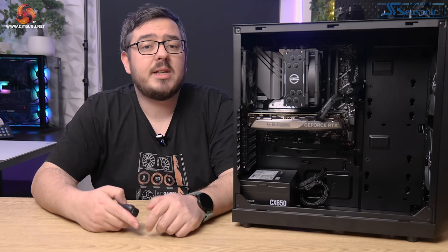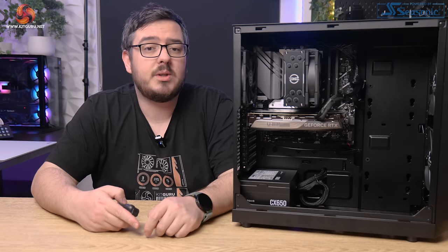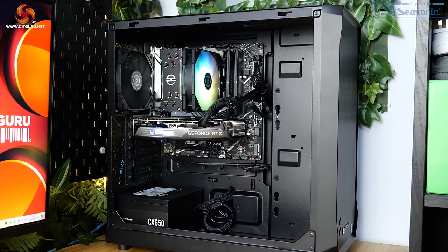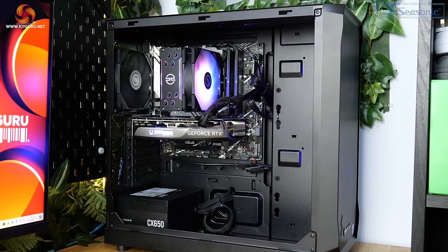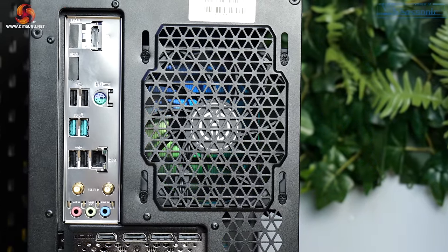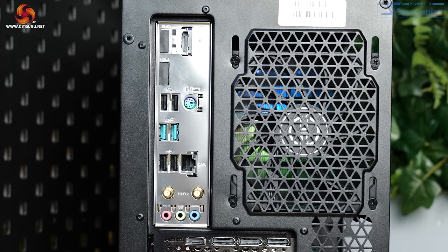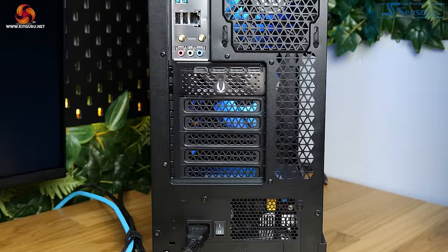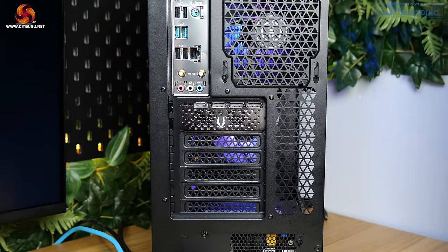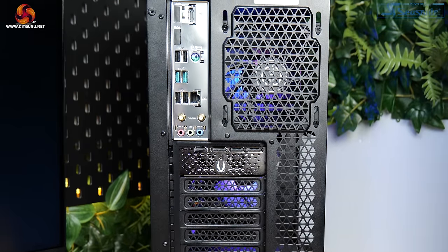That CPU is sitting inside an Asus Prime B760M-A Wi-Fi DDR5 motherboard. This board has two M.2 slots, it supports Wi-Fi 6, and it's got a 2.5 Gb network port on the back. In terms of rear I/O, you've got one DisplayPort, two HDMI ports, four USB Type-A 2.0 ports, two USB Type-A 3.2 Gen 2 ports, a PS2 port for anyone old enough to remember what that is, and some audio ports alongside that network port.